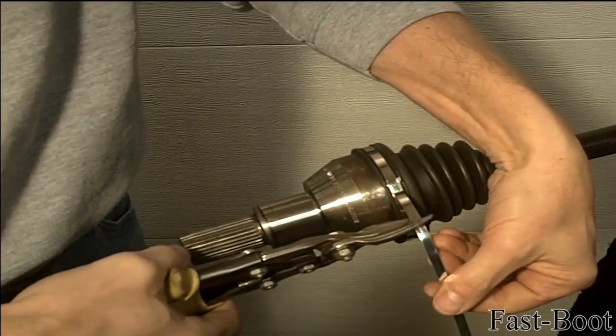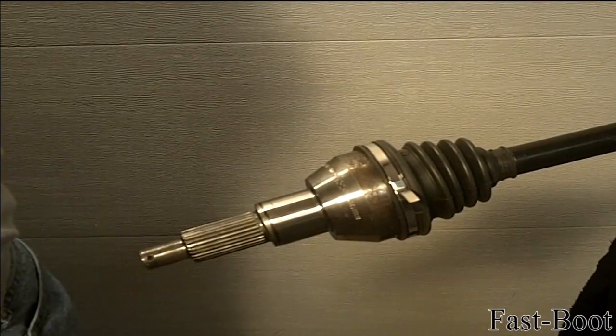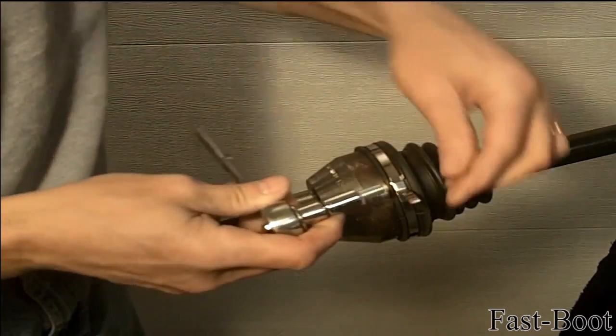Trim the clamp tail to approximately 2 1/2 inches. Thread the clamp tail through the slot in the hex tool.